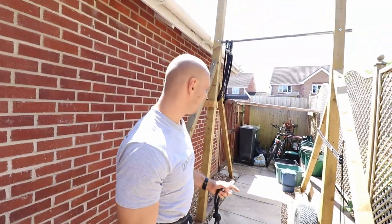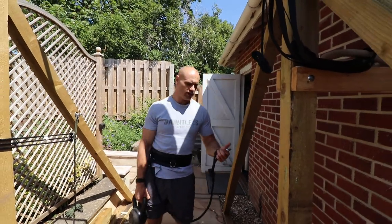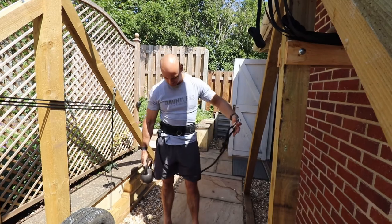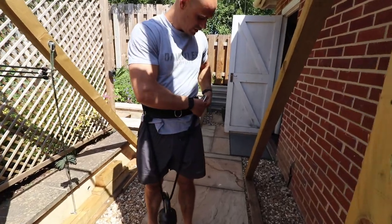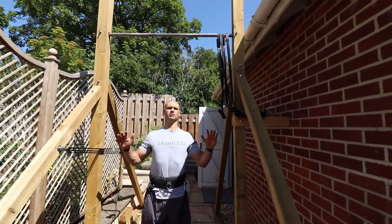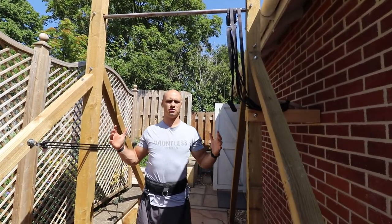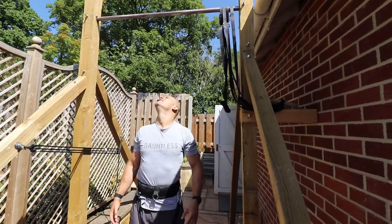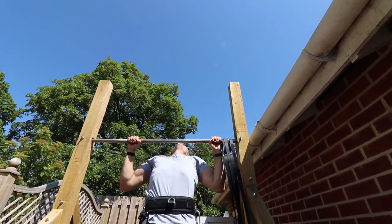Alright, 12 reps. So for weighted pull-ups, a couple of ways you can do it: wear a vest, clench something between your legs, or the easiest way - a normal weight belt threaded through a kettlebell of whatever weight. When you do this, look up at the bar. You want to arch your back so you're pulling into your back rather than just pulling straight down. Both will activate your lats and biceps, but arching teaches you to squeeze your back more. Squeeze your chest to the bar, then lower down.